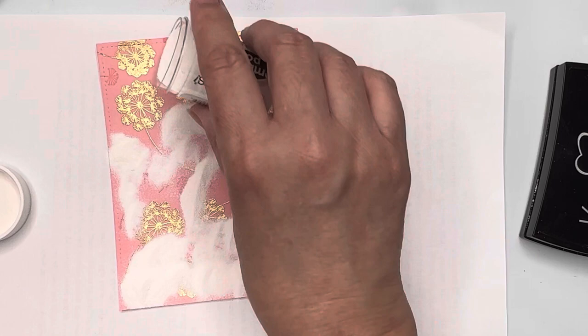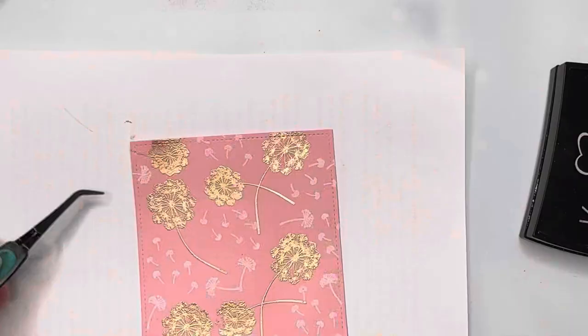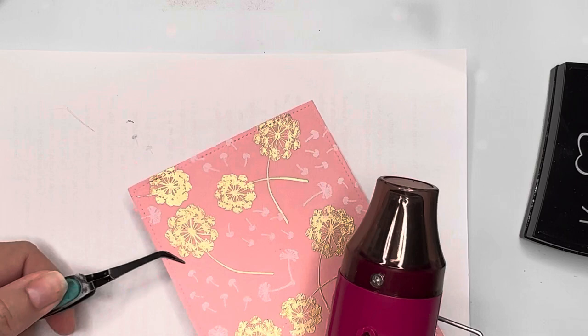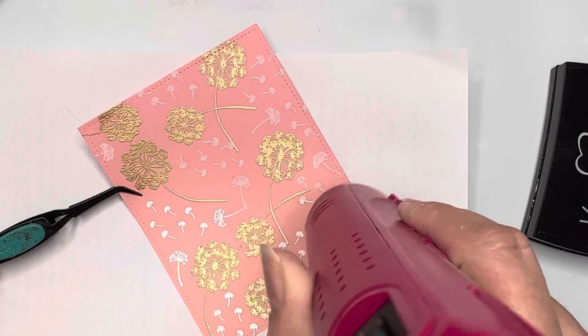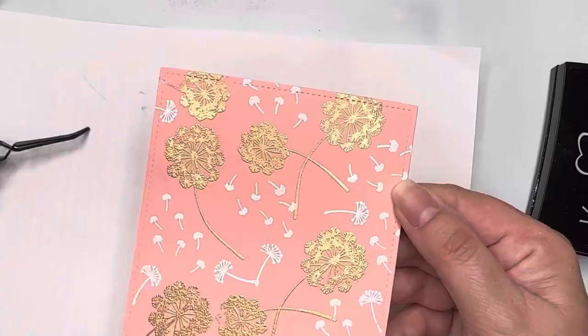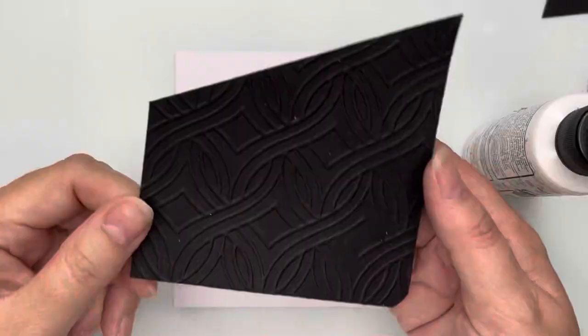I'll give it a good shake and tap, then carefully heat it — being mindful of where I put my reverse tweezers so I don't smear any of the embossing powder just placed. The magic happens as we watch the embossing powder turn from dull white to a bright, clean, crisp white image. Making sure it's all done — and there is our background paper finished!